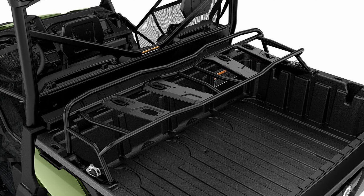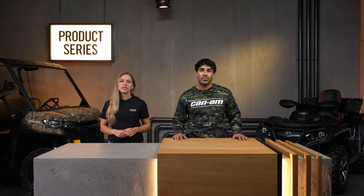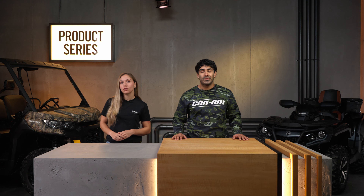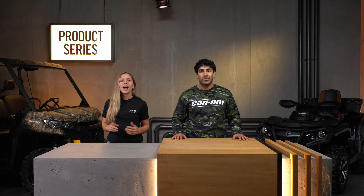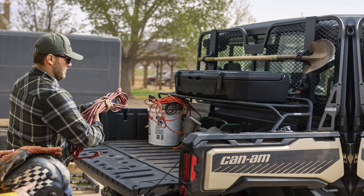Moving on to the Cargo Rack, we're looking at another ultra durable and steel constructed upgrade for your Defender side-by-side. Just like the Heavy Duty Basket, this add-on is made to create a second level for storage, allowing you to pack items above the main cargo bed and maximize real estate in your ride.